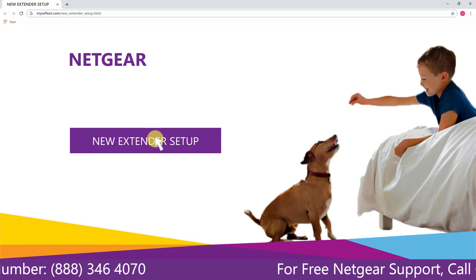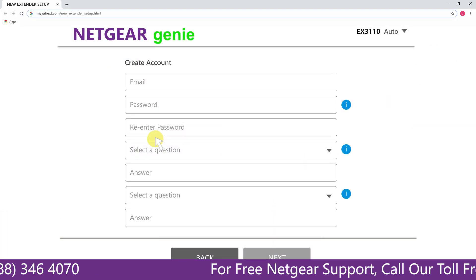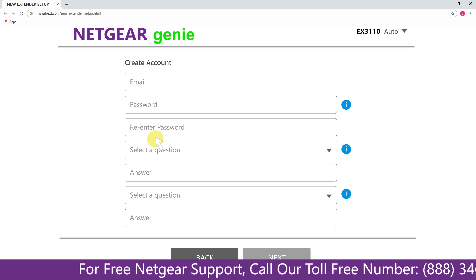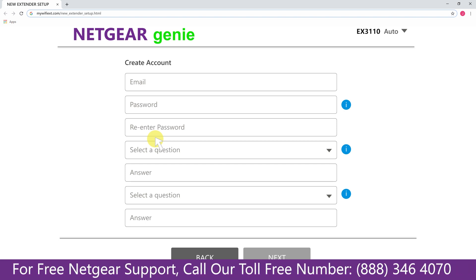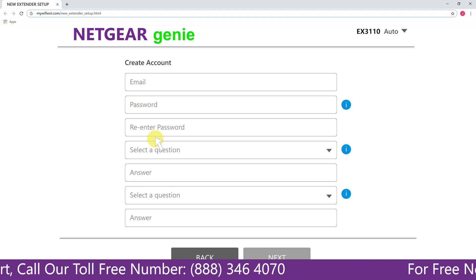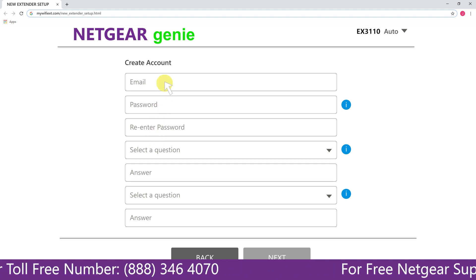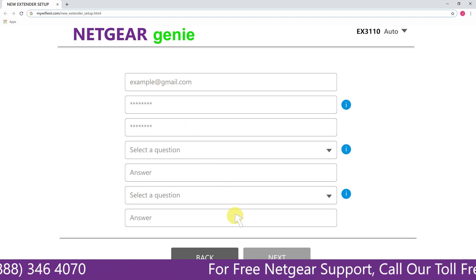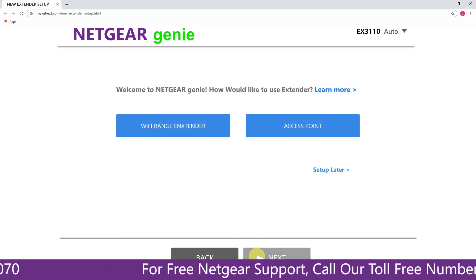A screen appears in front of you — click on the new extender setup, which leads you to a new page where you will need to create a new account in order to install your extender. This page is called the Netgear Genie Smart Wizard. Fill in all the necessary details such as a valid email address and password, and once you are done, click the Next button.